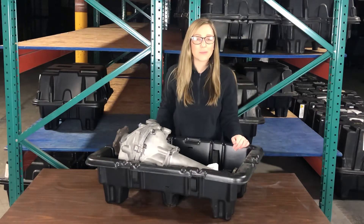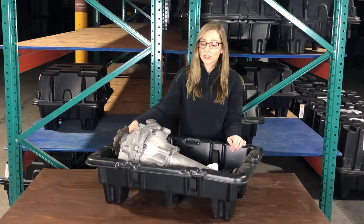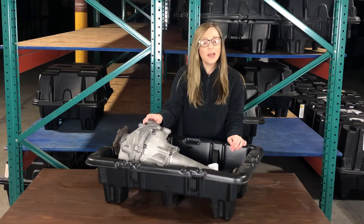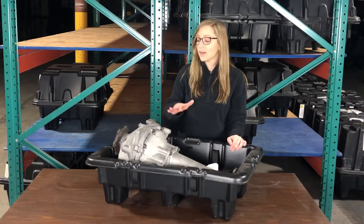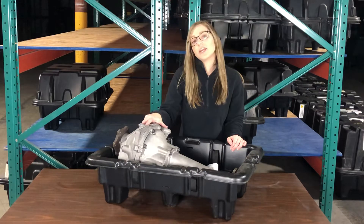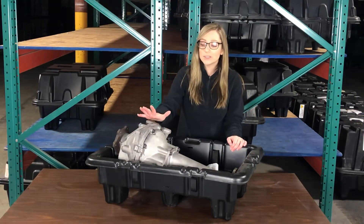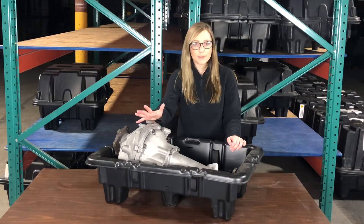Hey guys, this is Sarah with Powertrain Products. I'm here to show you one of our remanufactured front differentials. If you do purchase a front differential from us, it is going to come very similar to this. I am using this GM front carrier assembly as an example. This one is going to go into all of your all-wheel drive SUV and truck applications.